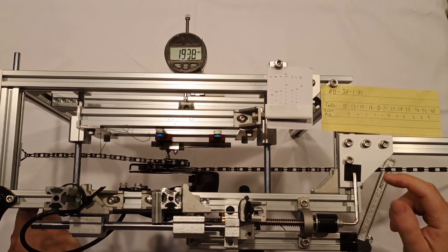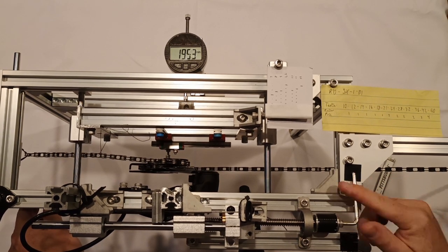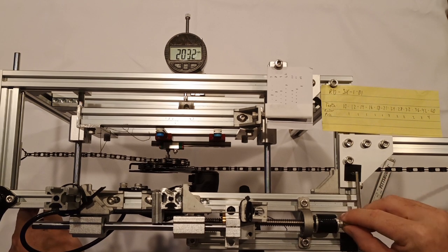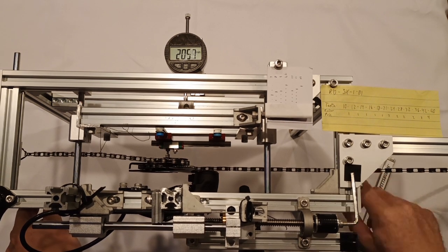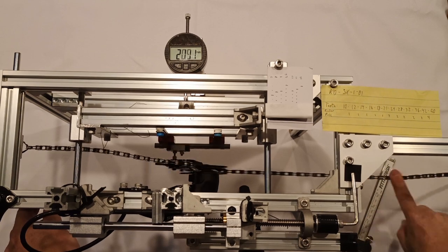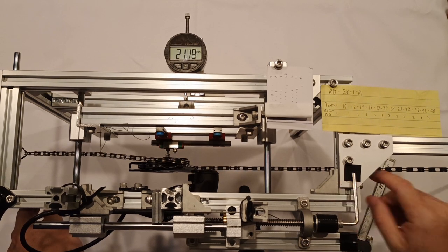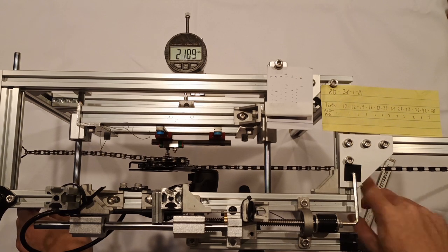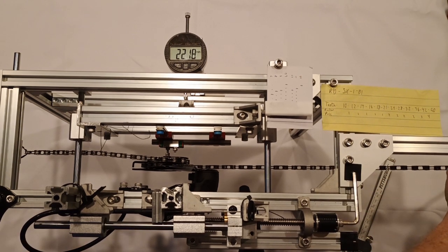The SX Eagle Derailleur has a standard cable-actuated derailleur design. Pulling cable moves the chain toward the bike, selecting easier gears, while relaxing the cable allows the derailleur to move away from the bike, selecting harder gears. When measuring the motion of a derailleur, I pull small amounts of cable and measure how far the jockey wheel moves as a result.